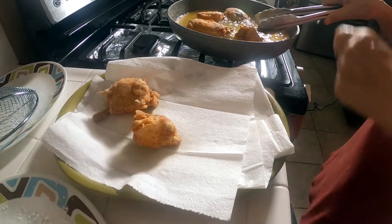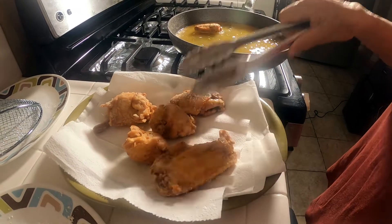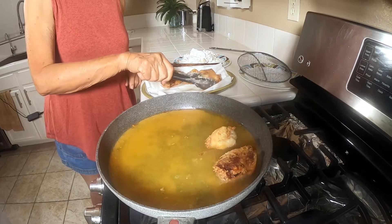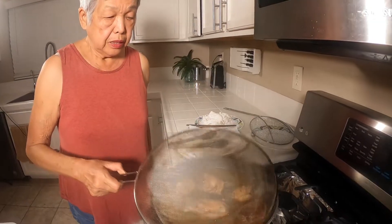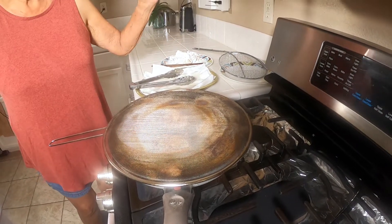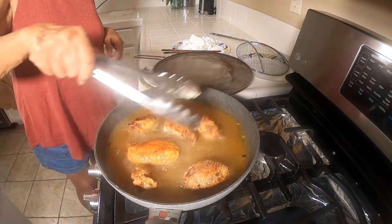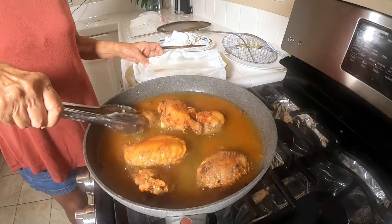We'll take it out, let it drain, and then we're going to let it sit just a few seconds. Now I'm going to put the chicken back again — this will make for crispy skin. I like to use this splatter guard; it helps with cleanup because the oil splashes all over. See? This is the last turning, and you can see how nice and golden brown it becomes. And there it is — it's done. I'm going to take it out and let it drain. See how nice and crispy that is?